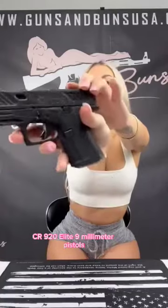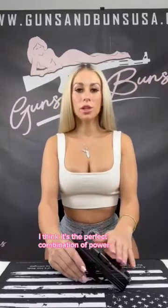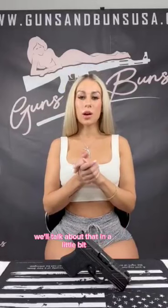What's up everyone, I'm Lex here with Guns and Buns, and today I'm going to be reviewing the Shadow Systems CR 920 Elite 9 millimeter pistol. I think it's the perfect combination of power and concealability — we'll talk about that in a little bit.